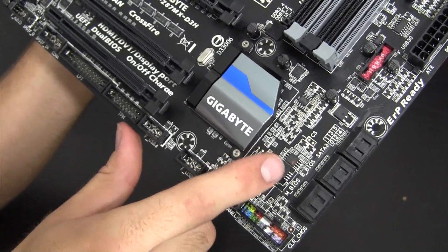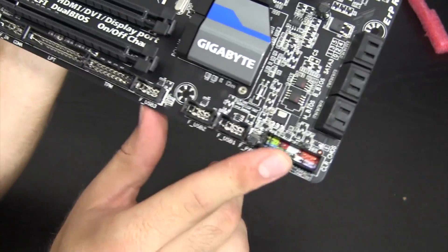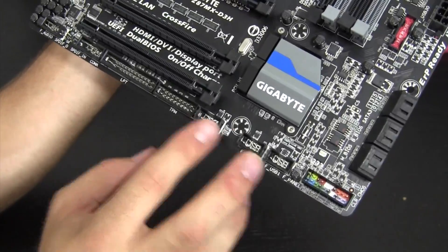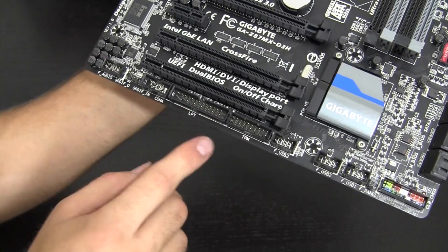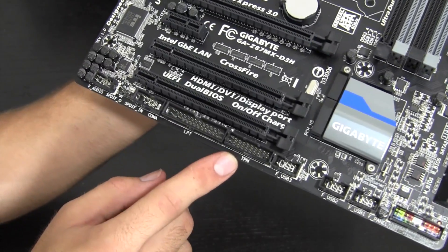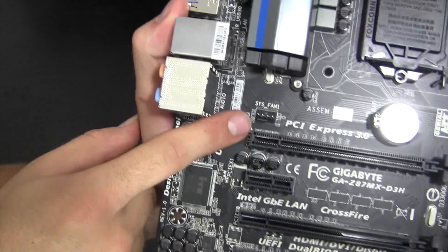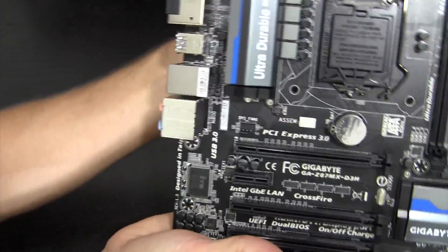This board also packs Gigabyte's famous dual UEFI BIOS — if one BIOS gets corrupted from a bad flash, you can always boot into the other and be all set. There are three USB 2.0 internal headers, one USB 3.0 header, TPM and LPT connectors, and the audio header — I believe this board has the ALC892 audio chipset, which is very OS X friendly. And there's a fifth four-pin fan header I almost missed.